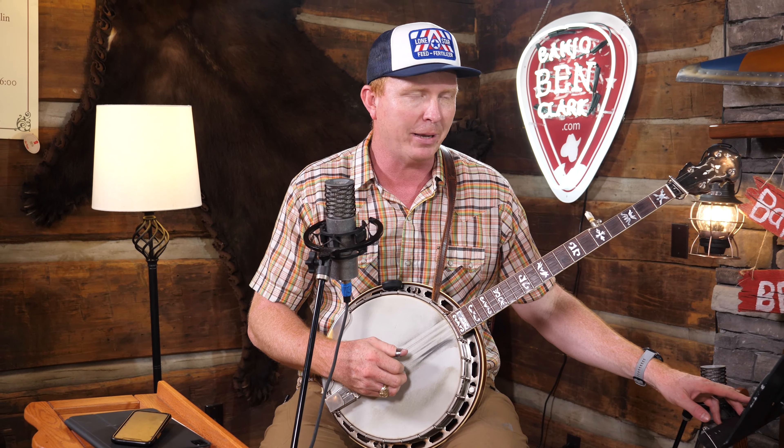There are several different ways we can do this. We can do this on single string — let's try that first. Two measures for each note value.